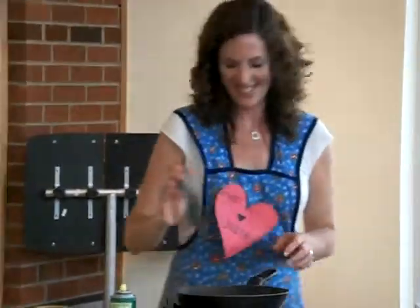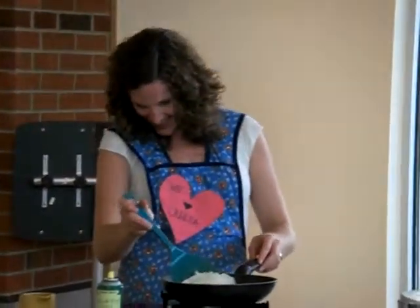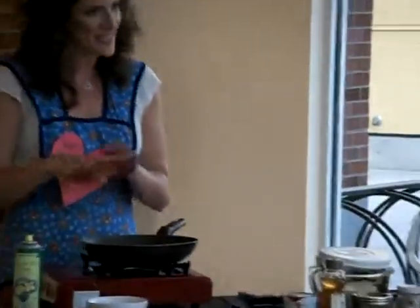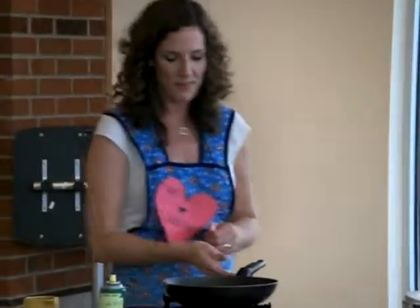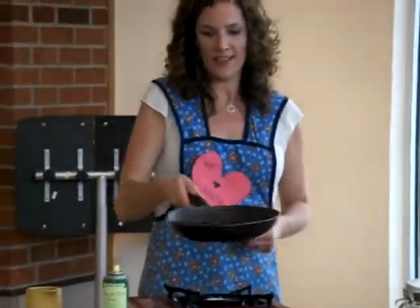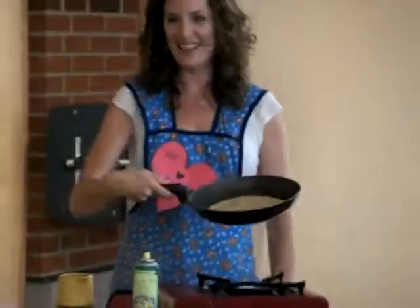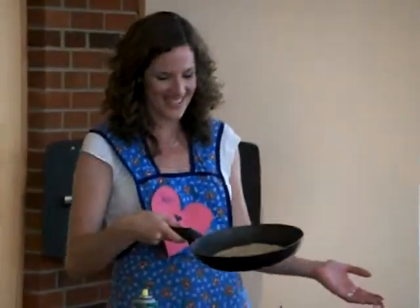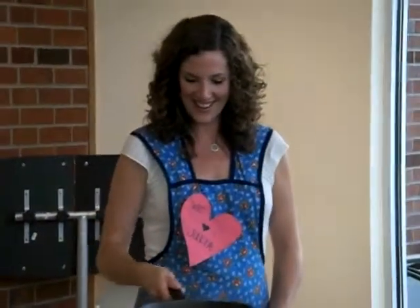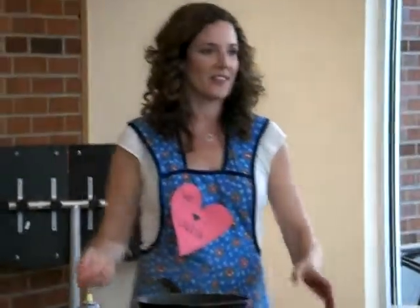I actually practiced this at home today, and that means you can kind of test and see if it's getting to be that nice golden brown — that brown color that you're looking for. And this is really fun to do.